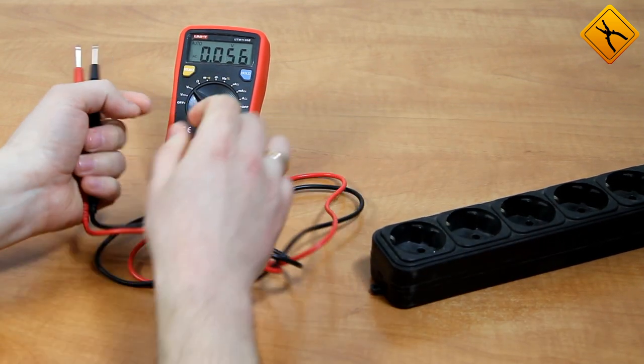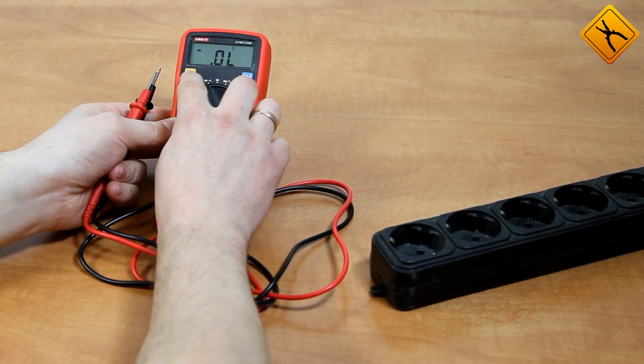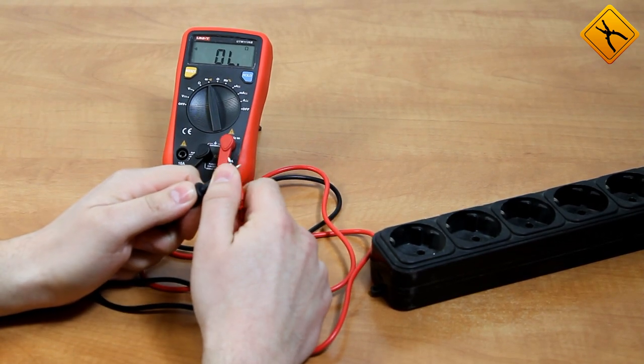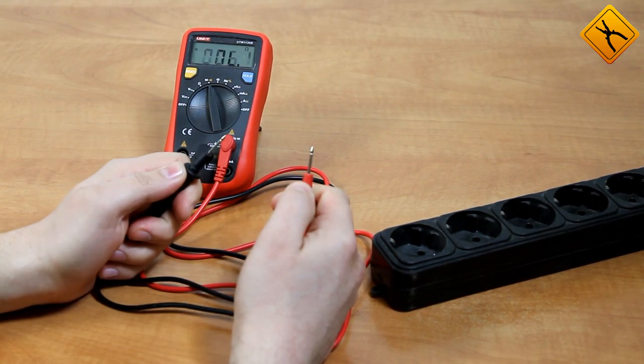Right away I want to show you how the continuity check works. On this multimeter it is quite loud and it works almost instantly.